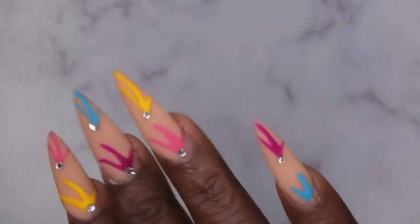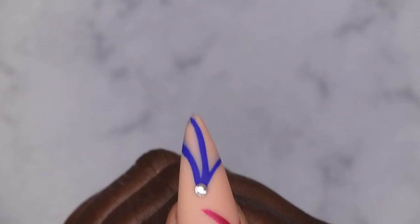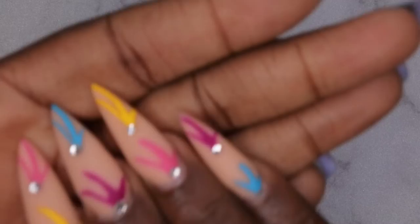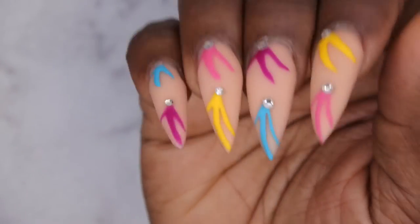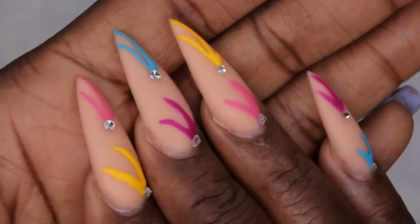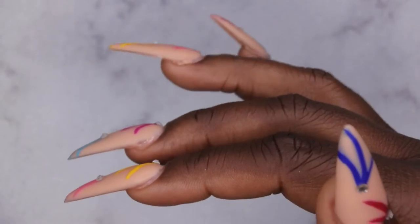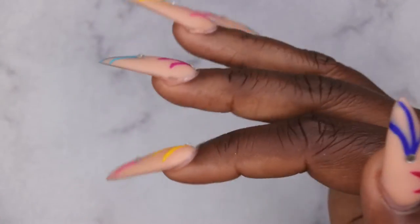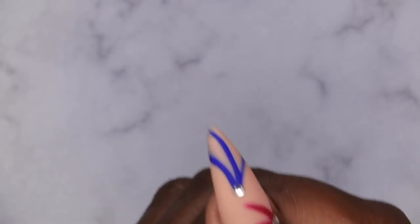I'm going to throw a little bit of cuticle oil on these cuticles and we're going to get into this finished look. Ain't she cute though? I am absolutely loving how this set turned out. These matte nails hit different every time. I'm absolutely loving the color of these nude builder gels and the simple nail art with the little bit of bling. Let me know what you all think about this beautiful end-of-summer mani. Let me know down in the comments how I did on my shaping with the builder gel from the bottle.